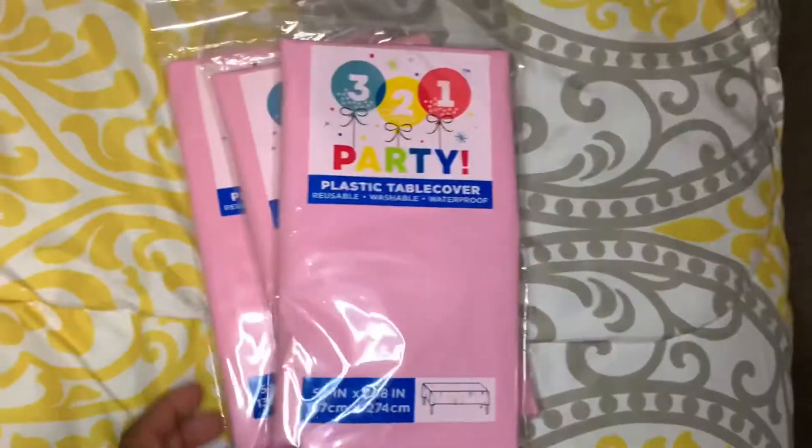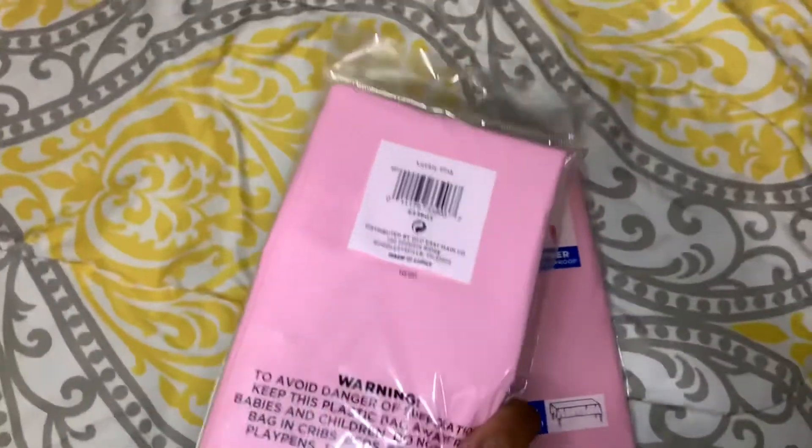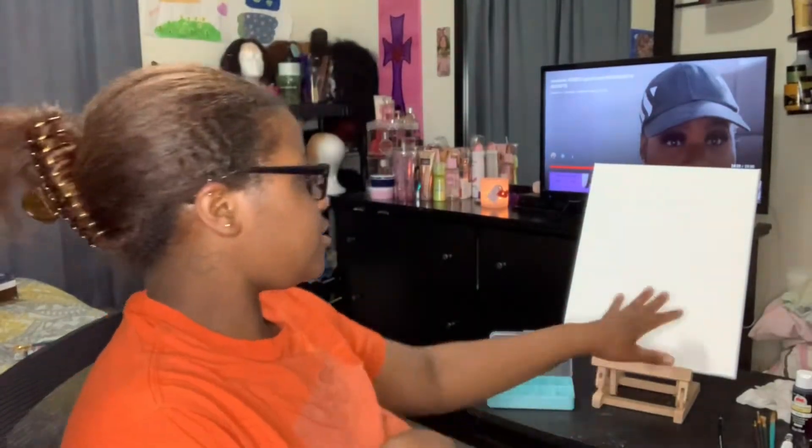I also got plastic tablecloths from Dollar General to put all over my floor so I don't get paint on my carpet. Now let's go ahead and get right into the video. Okay, so I finally have everything set up — we're gonna see how this goes.